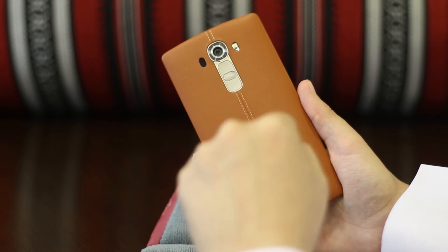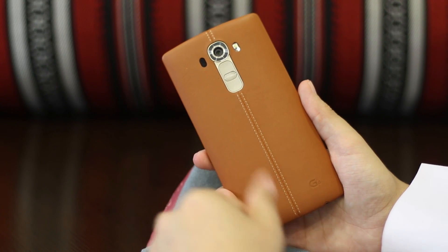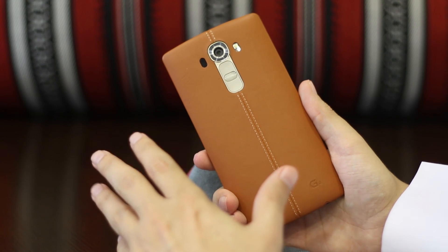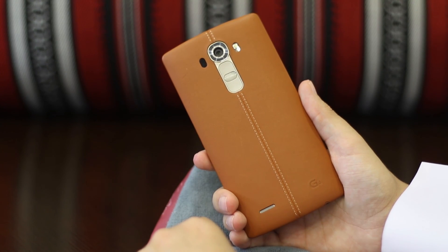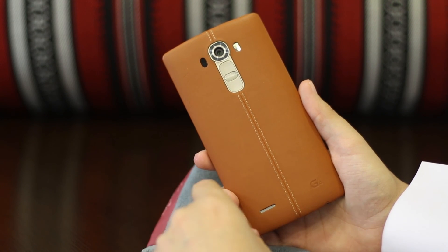If you've got any questions, please ask me in the comment section below. Thank you so much for all the great feedback and responses — I really appreciate everyone who watches these videos and gives a thumbs up, it really keeps me going. If you're interested in the LG G4, you can visit any Vodafone store or visit www.vodafone.ua. Take care!